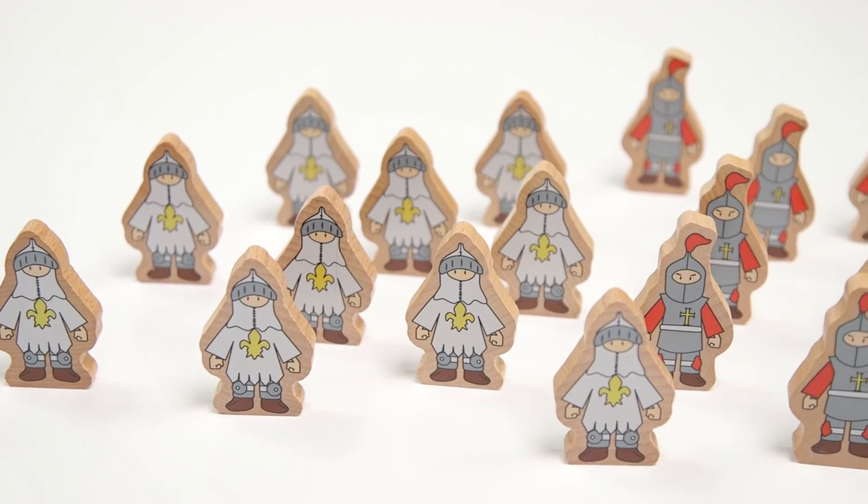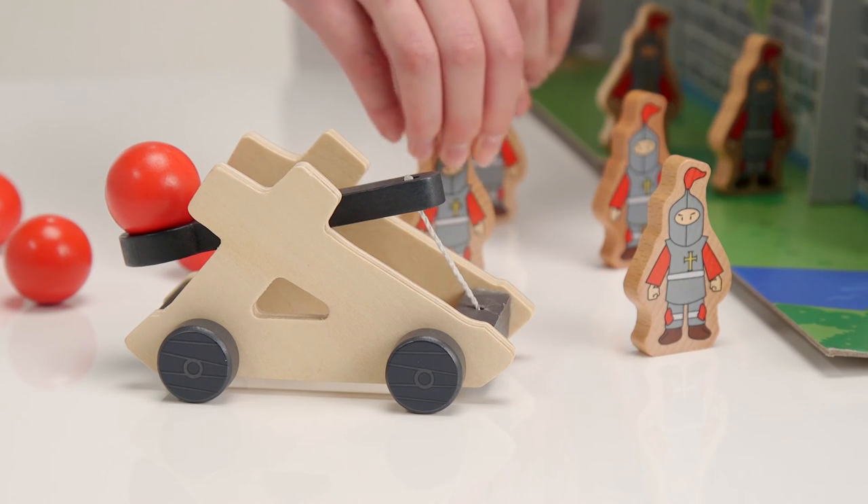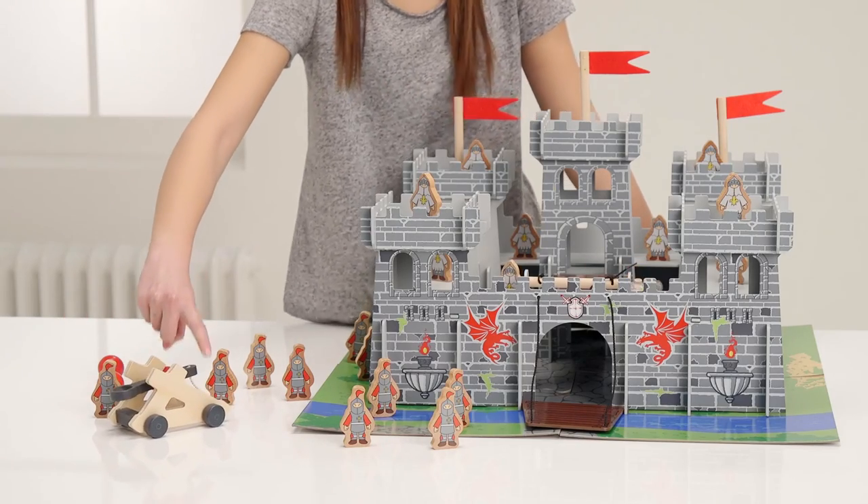It comes with 20 wooden soldiers on opposing sides of the battle to defend and attack the fortress. They can battle with this catapult. Ready? Aim, fire, charge!